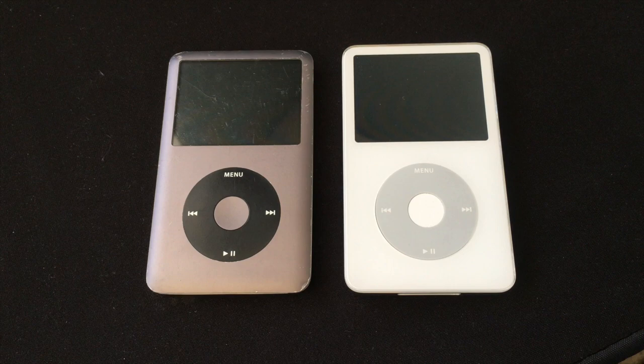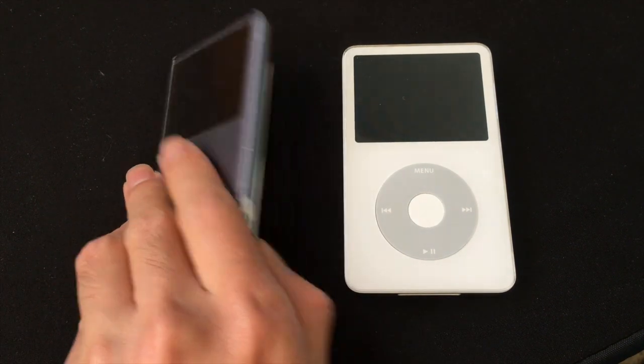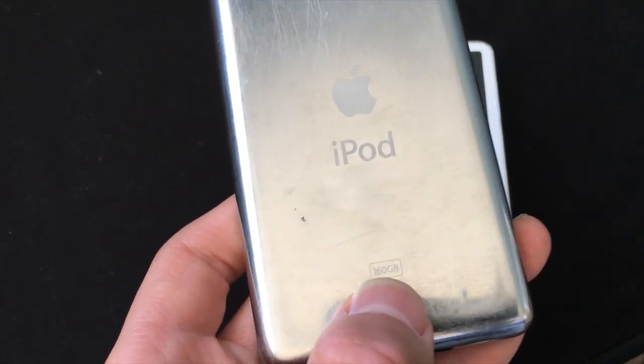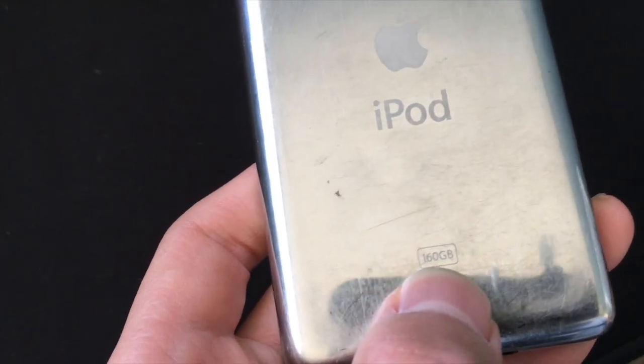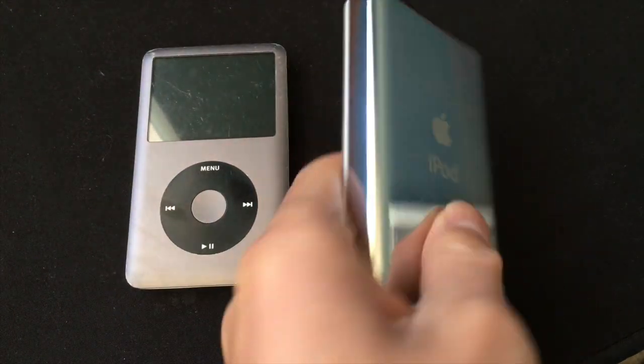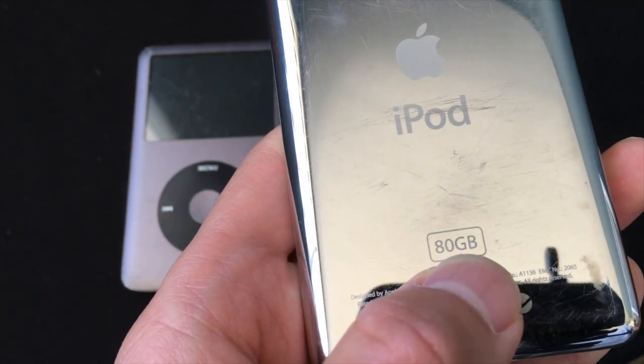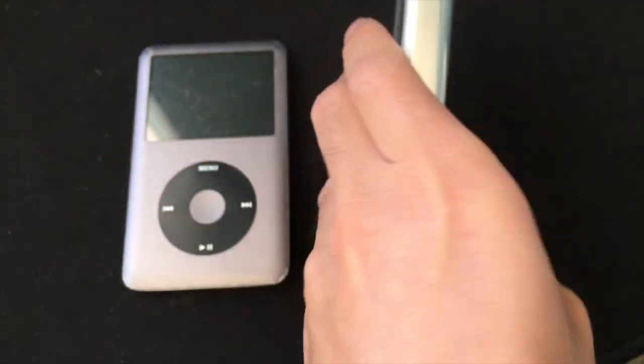First off, I'm just going to show you guys the iPods I'm using. This is a 160GB iPod Classic 7th generation — as you can see, 160GB. And I'm going to be using an 80GB iPod Classic 5.5 — as you can see here, this is an 80GB iPod.